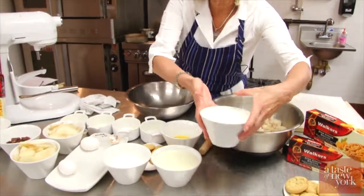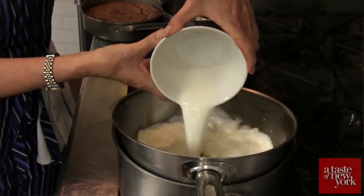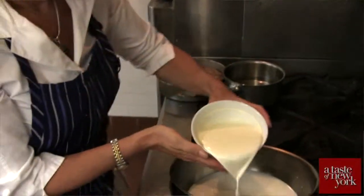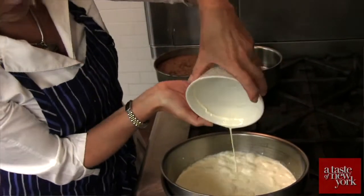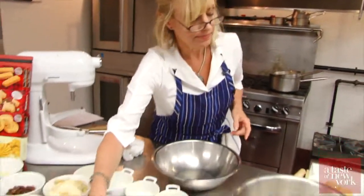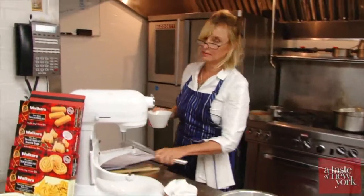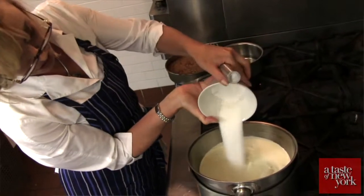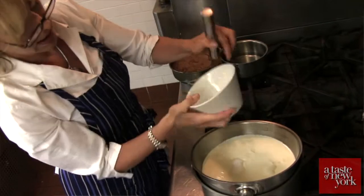So we're going to take our milk and our cream. Now while that milk is just getting a little bit warmer, we're going to take the sugar and my whisk, and we are going to pour the sugar into the mixture.